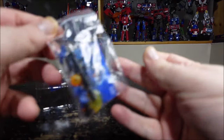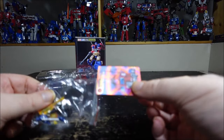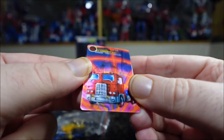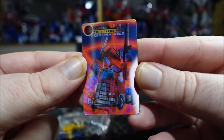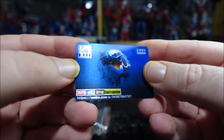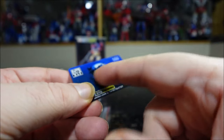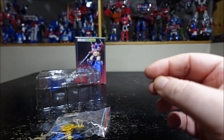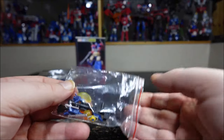We have a bunch of accessories. We got a tiny card — pretty cool because it's sort of a 3D kind of card. We have Optimus Prime in truck mode and robot mode on it. On the back there's a 3D representation of Cybertron. I really like this. I'm not a fan of cards but this one is quite interesting.